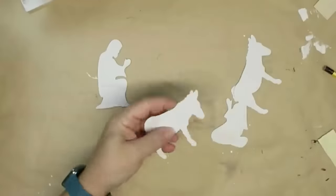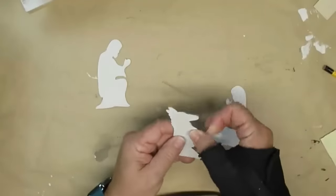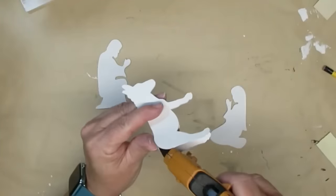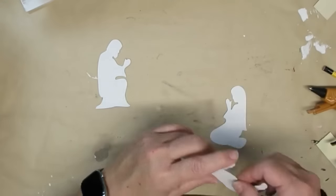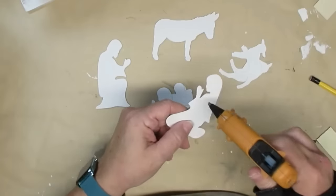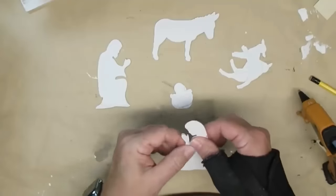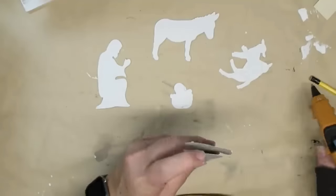I used my Cricut Explorer with a deep cut blade to cut out the figure boxes — these are shapes based on gift boxes from the Dollar Tree. I used the plain white bottom and cut two of each, gluing them together to make them a little thicker so they're not quite so flimsy. I'll leave the free printable for all the little people and animals on my website — the link is in my description box.